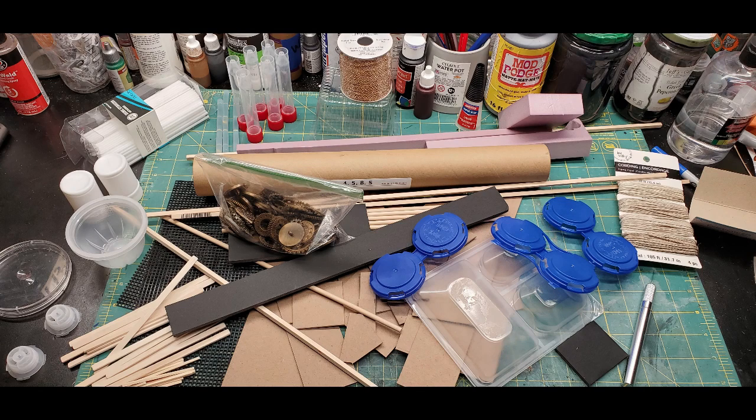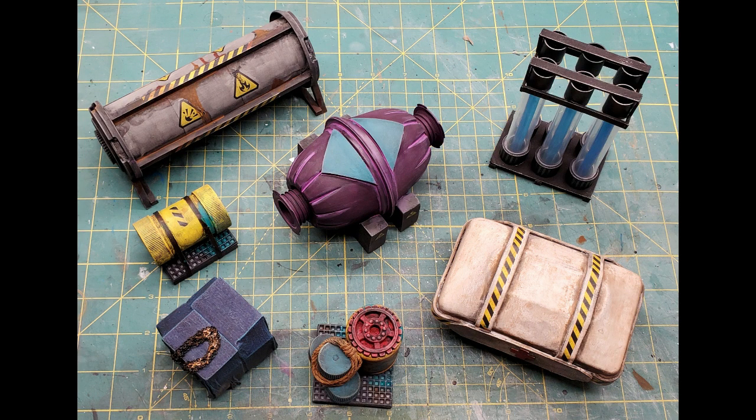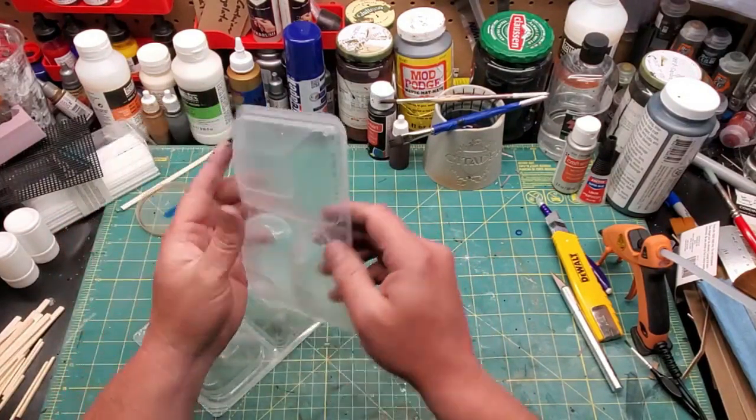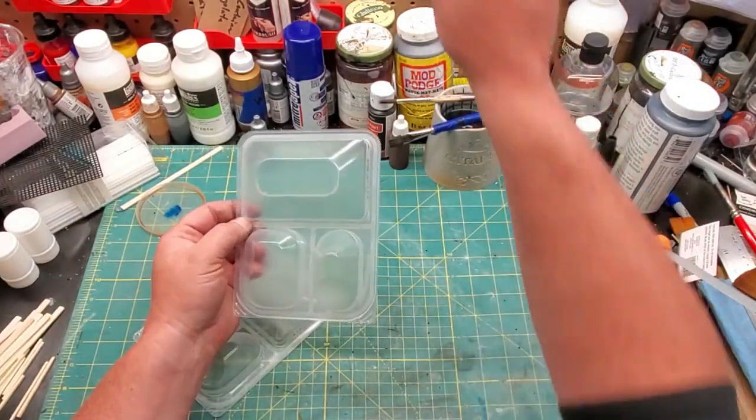Welcome adventurers. Today we're going to turn that stuff into this stuff. This is packaging for one of those snack lunch things — Bistro Bites from Hillshire.